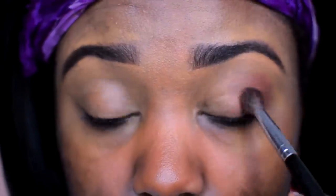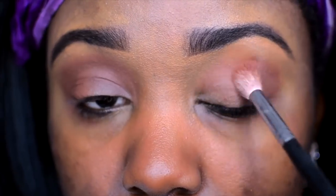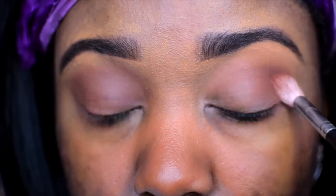First shadow I'm dipping into is this warm brown. I'm applying this in the outer corner crease area of my eye and then taking it a little bit more into the middle part of the crease.